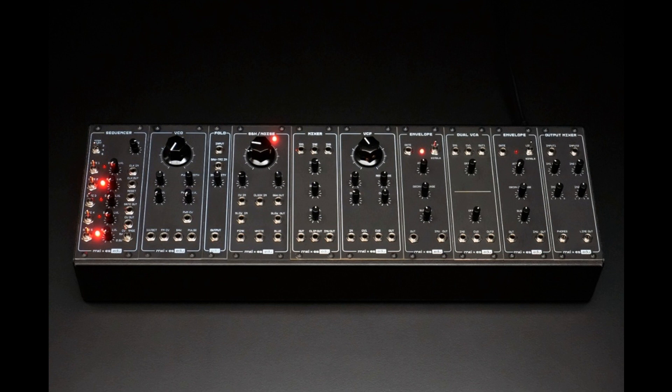Rather than more typical DIY kits that are simply meant to be soldered together and placed in a rack, the new educational kits from PXES EDU are meant to take users through the entire circuit design process step-by-step, so every choice is made clear on how it impacts the finished module.